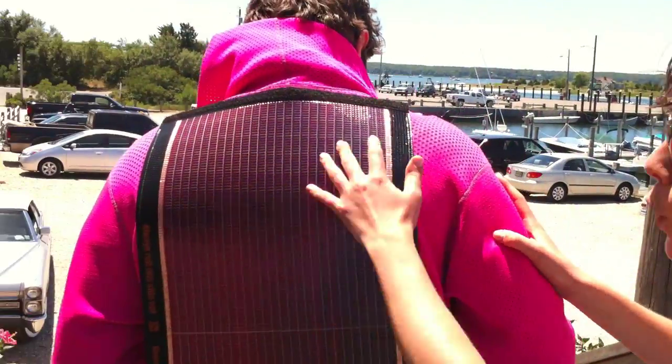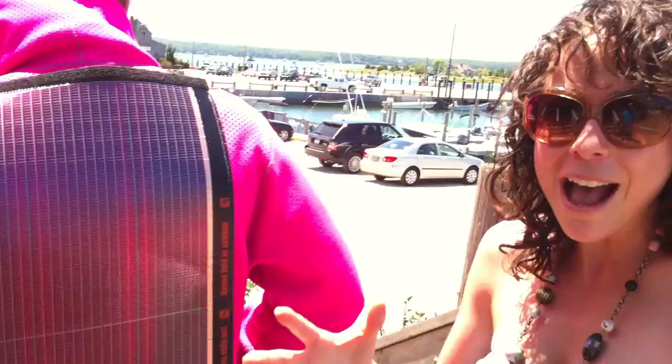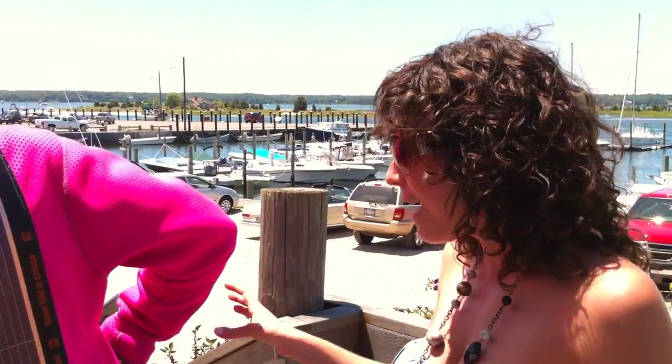So it's 4th of July, it's a beautiful day, we're in the Hamptons, and I bump into Tomas, who has this crazy jacket — and check out the back, it's a solar energy panel.